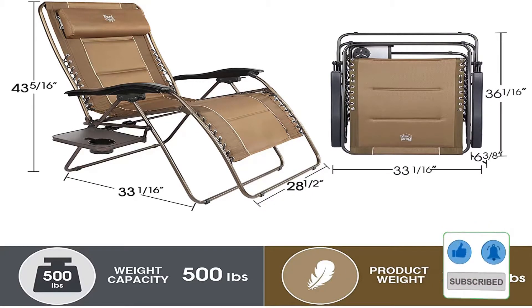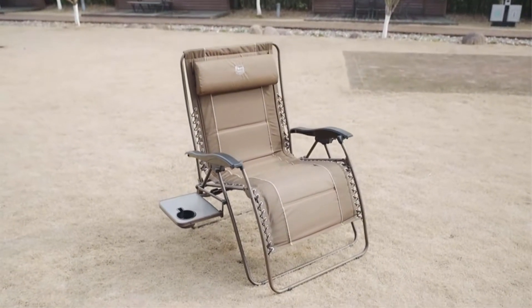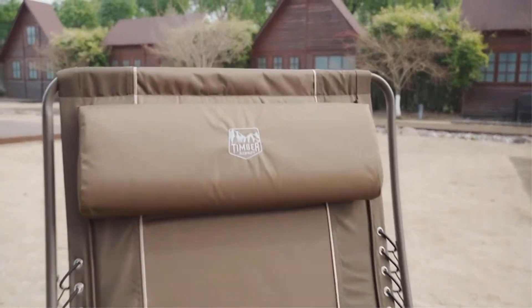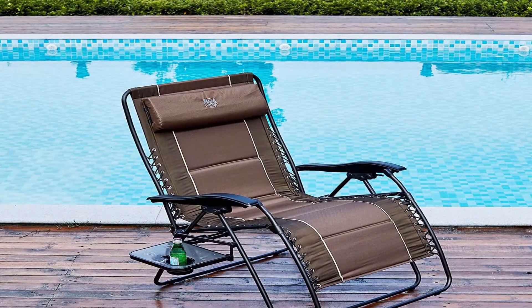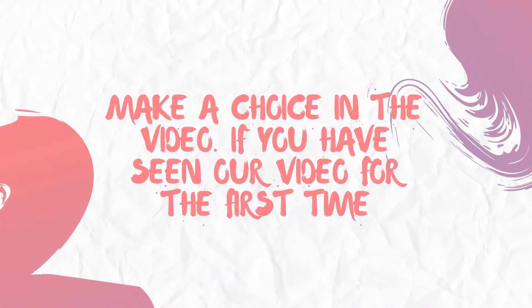For maximum comfort, Timber Ridge's zero gravity patio chair is hard to beat. It comes with padded seating, wood armrests, and a cup holder. It's also fully adjustable and offers multiple seating positions. Pros: very comfortable and sturdy. Cons: not especially portable.